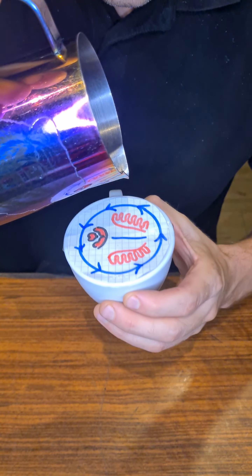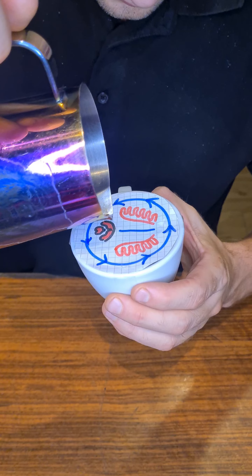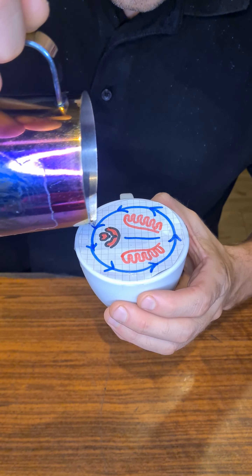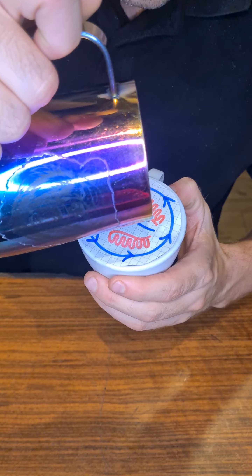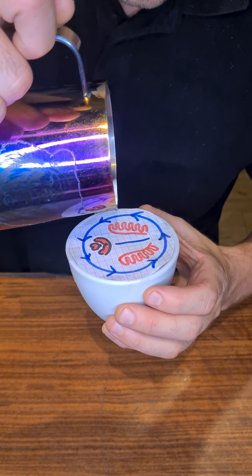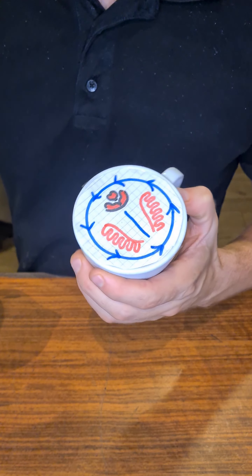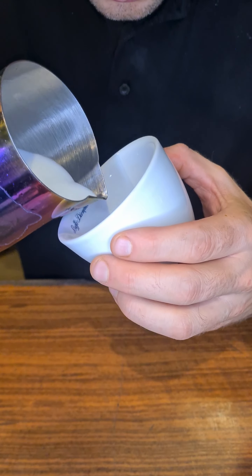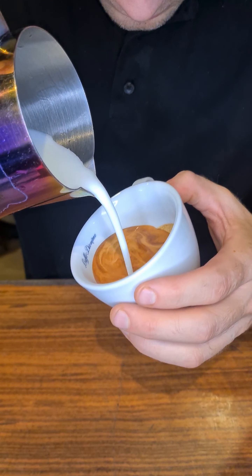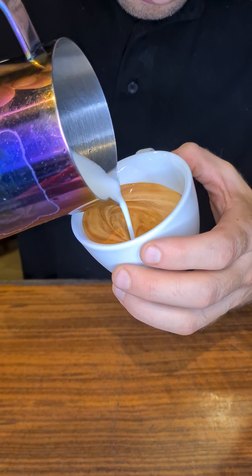Hello everyone and welcome back to my channel. Today you're going to learn how to do a latte art rose with the method from paper to cup. As you can see, I've drawn a rose on a piece of paper — this is the pattern I want to practice. With this method you will master the pattern through muscle memory, which is what's important for understanding the pattern each time.